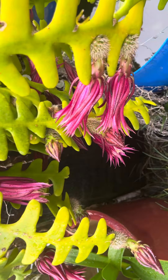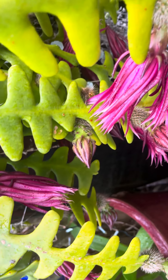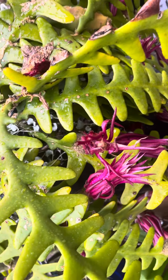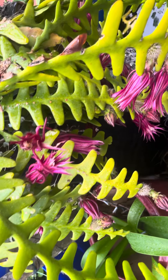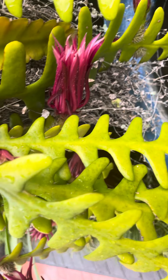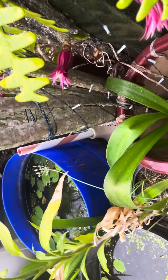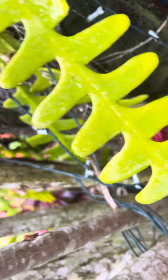Very beautiful zigzag flowers — they are maroon outside and yellow inside. This is the zigzag cactus, very beautiful, with flowers all around it. They open very early in the morning, and as the sunlight comes they close, so you can see that flower and it is very beautiful.